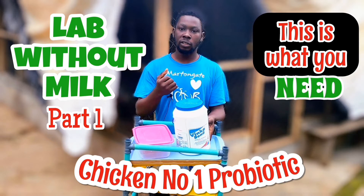So you must have been hearing about LAB — Lactobacillus — and how it is a good probiotic that you can use for your chickens: your broilers, your layers, your noilers, and more. Today I'll be showing you a unique method of producing LAB. Usually people use milk and fermentation to make their LAB, but here I'll be showing you how to make LAB without milk, using just a couple of things that I will show you in the video.